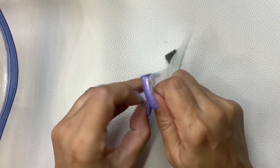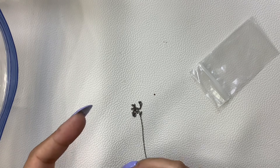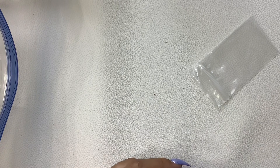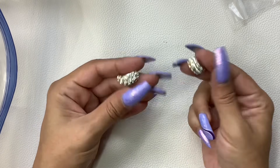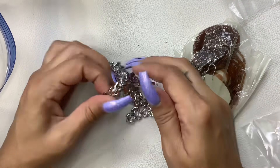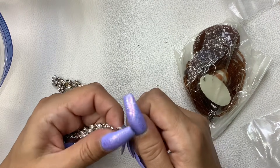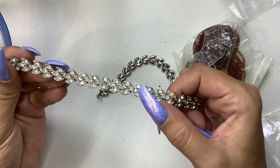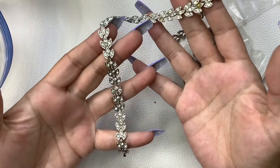This looks like it might be a sterling chain. Checking the clasp — don't see any markings, but I'm just going to hang on to that for myself. Okay, screwbacks missing stones — craft. So this is a necklace. Don't see any makers — oh, we're missing a stone there. That one is kind of cruddy. Yep, craft lot it goes.